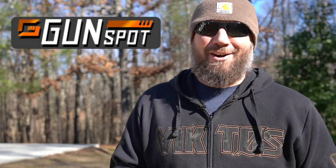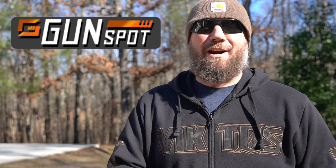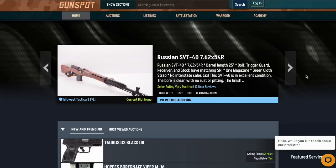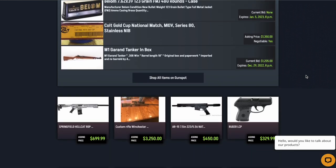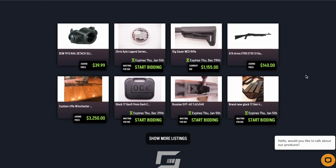Today's video is sponsored by Gunspot. They are a new online listing and auction website for both new and used firearms, as well as firearm accessories, completely focused on the 2A community. If you're looking for guns, ammo, or accessories, you can shop from a wide variety of online stores or even individuals. And if you're buying from out of state, you do not pay out-of-state sales tax.